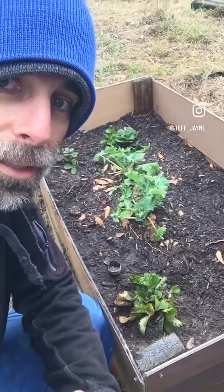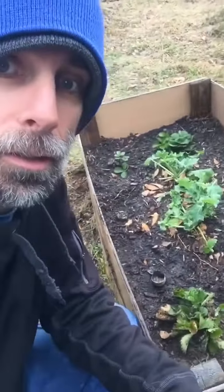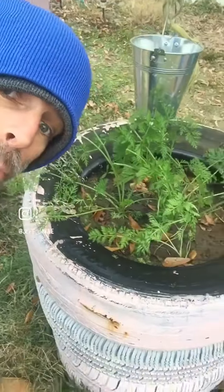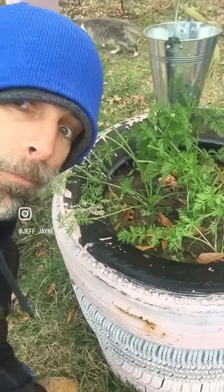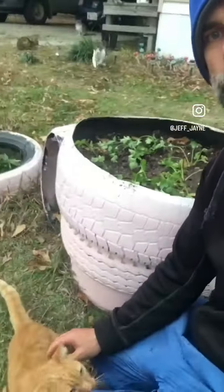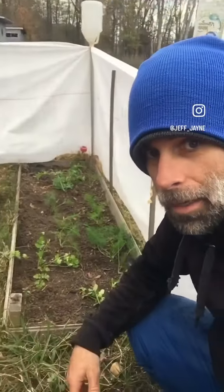I dug up a couple of strawberry plants and put them in here, and took out the carrot that was in the middle of the two kales — we'll see how everything does over here. I don't know if you can transplant carrots, but they were really thick in here. I pulled some out and planted them in the bed over by the river — we'll find out. I also transplanted some cilantro and tomatillo.